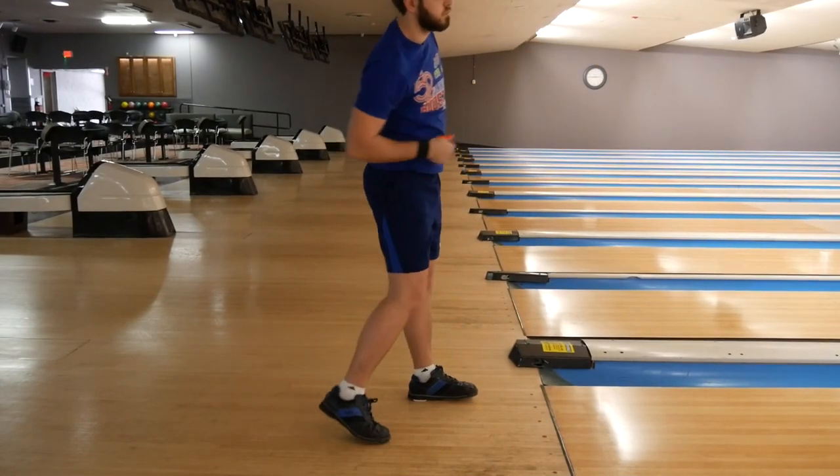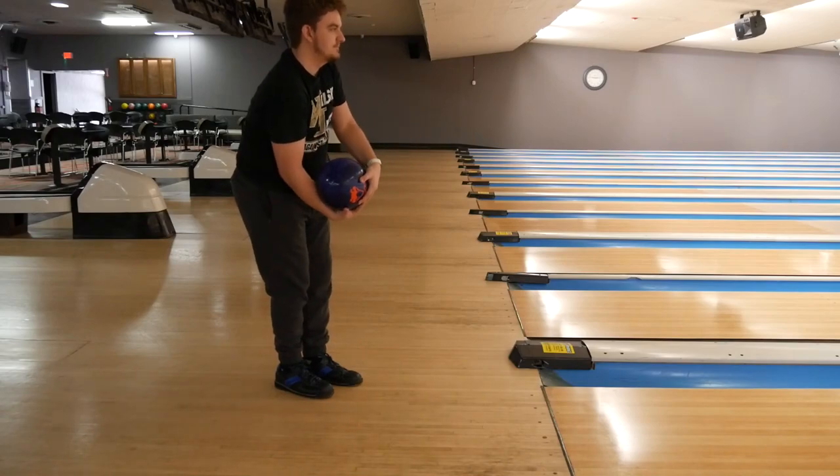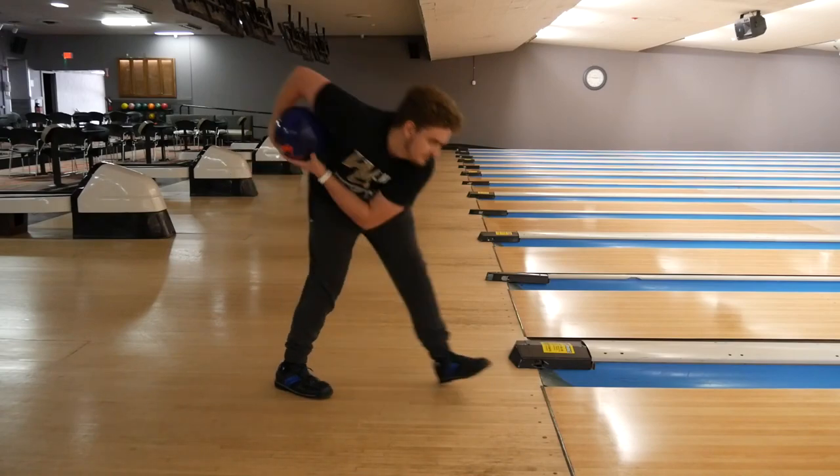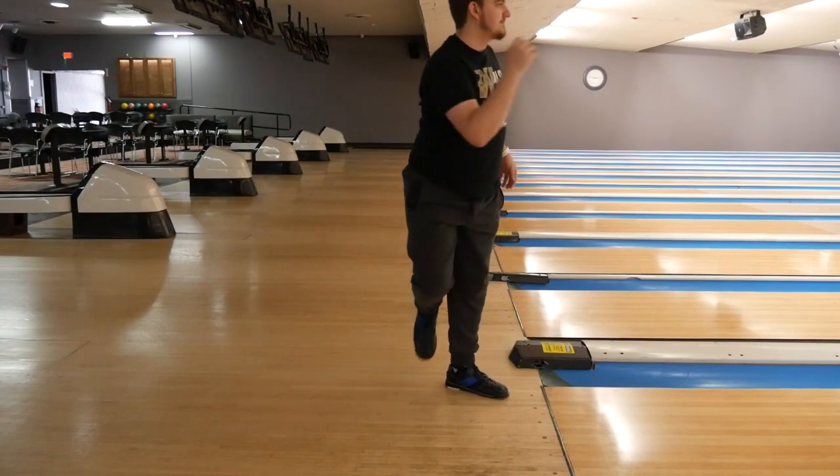My friend Josh, the two-hander, you can see he starts as most two-handers will, just doing their normal one step. Really it's whatever feels comfortable for you to get the ball out of your hand consistently and stay perfectly balanced.